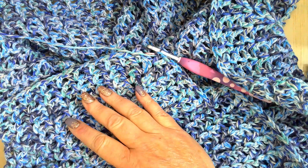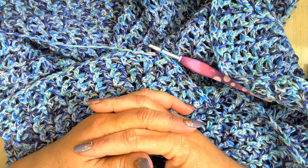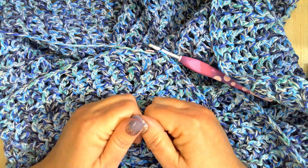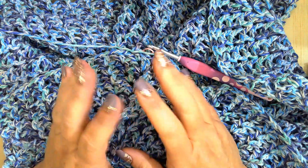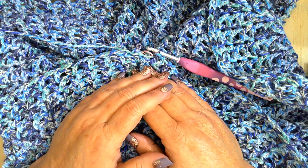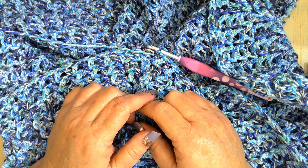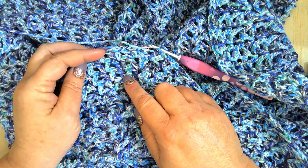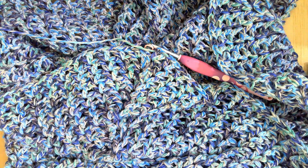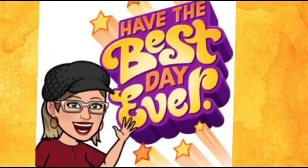Thank y'all so much for stopping by and spending part of your day with me. I really appreciate each and every one of you. Until the next video, be kind, remember to smile, and let me know what y'all think about this yarn. Have y'all had this yarn bleed on y'all while crocheting with it? Just imagine what it's going to do when you wash it — better wash it by itself, maybe hand wash it. I wonder with this beige cream color, will it turn it a different color? We shall see. Y'all take care, I love you all, see y'all in the next video. Bye!